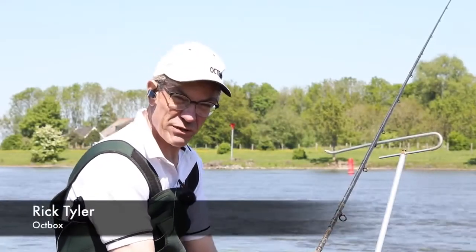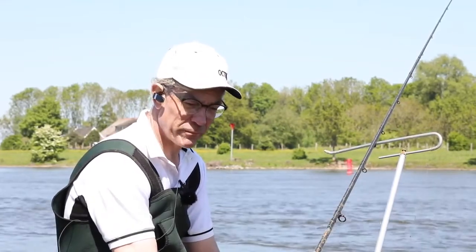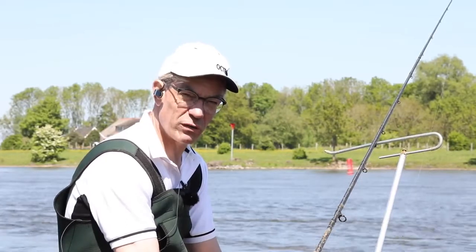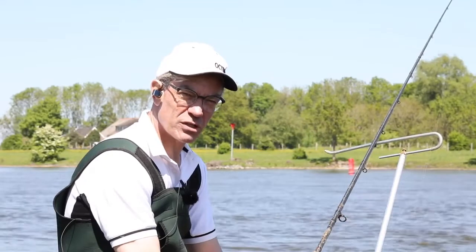Hi Ockbox fans, Rick Tyler here fishing the River Eisel, a venue I've probably been fishing for about 20 years now and without doubt it's had some real effects in my design of the Ockbox.